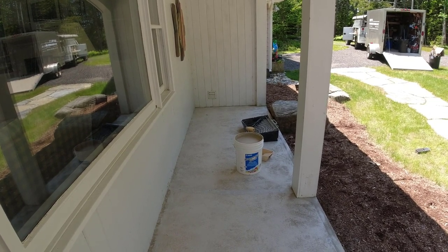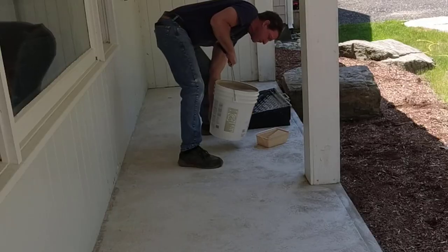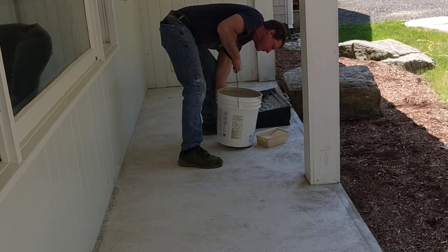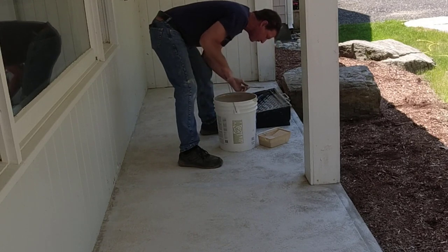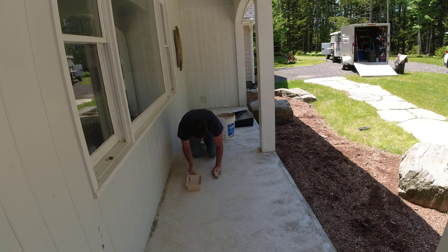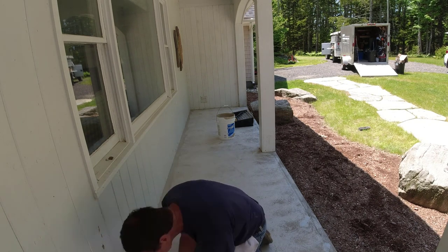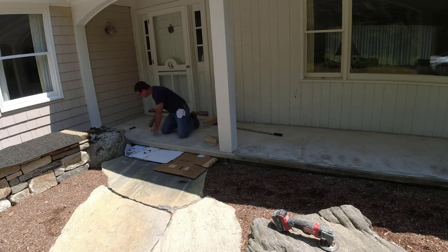I'm going to cut in all my edges first — you've got quite a bit of working time with this stuff. Then I'll come back and roll it out with the 18-inch roller. This is a one-part acrylic waterproofing concrete deck coating. You can use it on wood too, but I've only used it on concrete. I do take a drill and a mixing paddle to it first to make sure everything's mixed really well. For the first coat, I'm shooting for about 100 to 120 square feet per gallon — that's pretty accurate every time I've used it. For the second coat, I can usually get about 150 to 200 square feet per gallon.